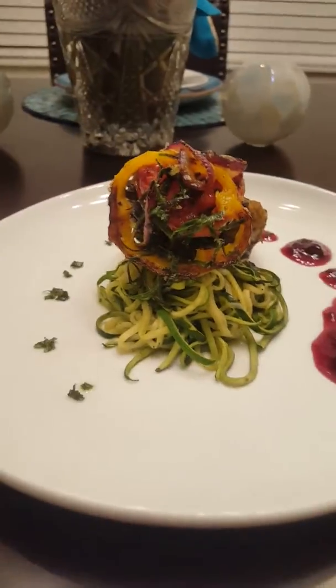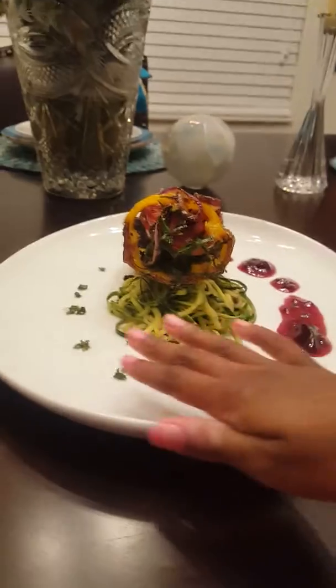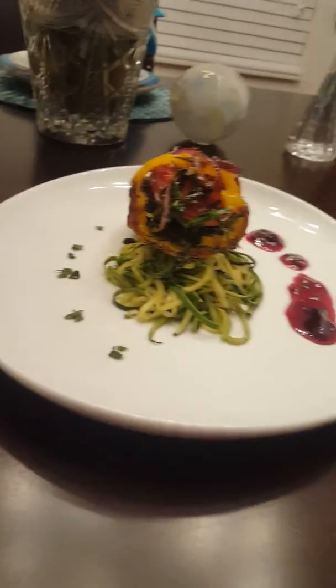This one kind of looks like a salad compared to this one, but if you angle it like that it actually looks similar. That one is not quite like this one because they have all the greens at the bottom. So there we go — welcome to Lynette's Chef Recipe!